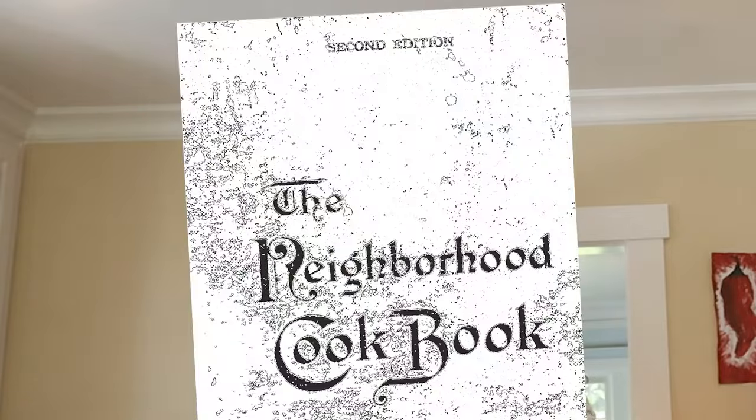Welcome to Sandwiches of History. Today, from the Neighborhood Cookbook of 1914, we're going to be making walnut picnic sandwiches. You'll never guess what's in it.